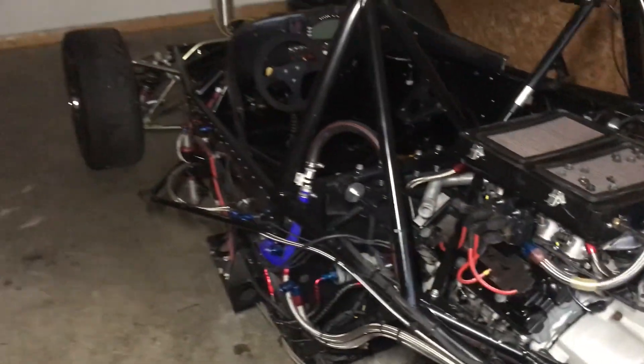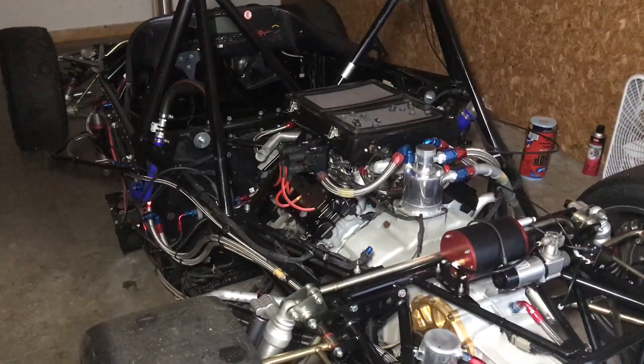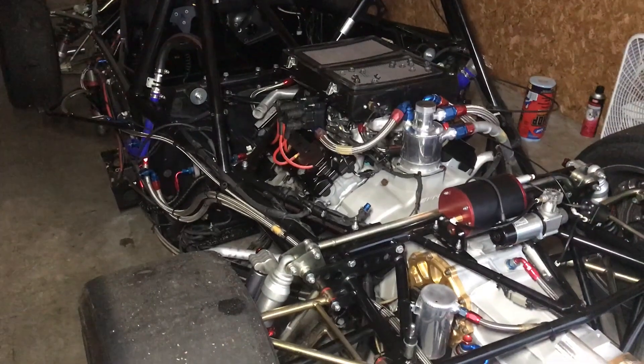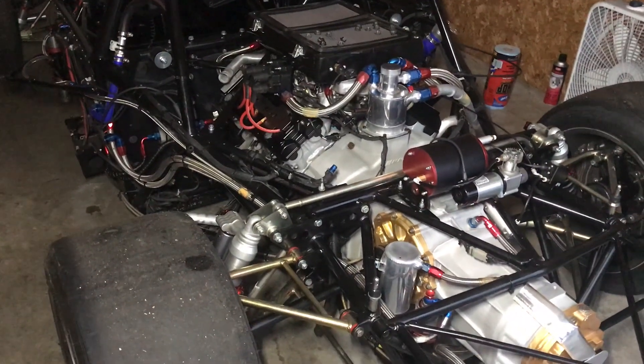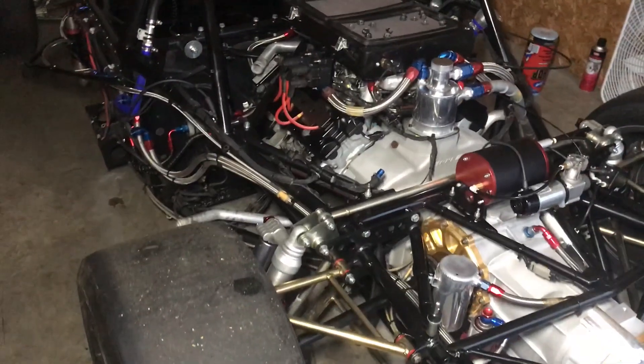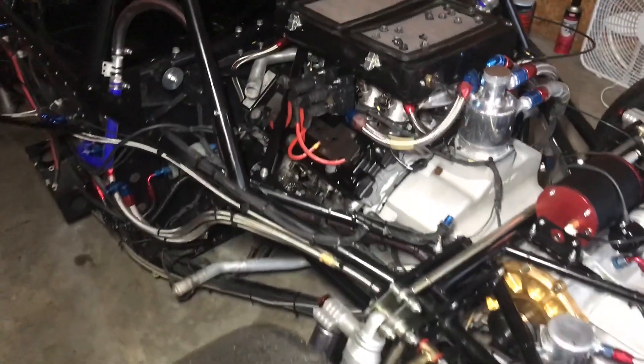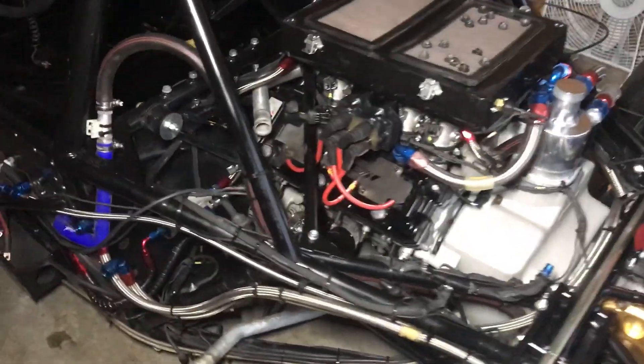I've got this thing stripped down, as you can see. I took delivery of the car and I'm in the process of going through it, making sure I understand it and making a few changes to make it mine. The exhaust system is pulled off and the coolant system is semi-dismantled just so I can get access to everything.